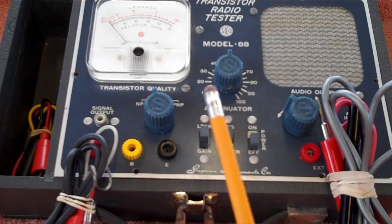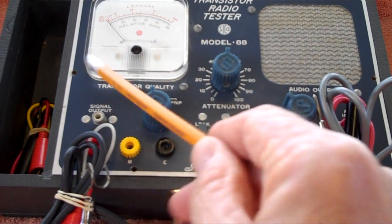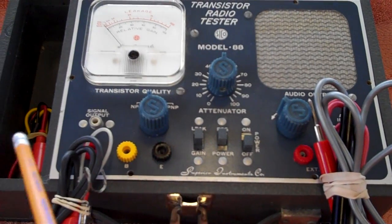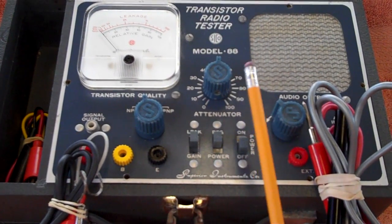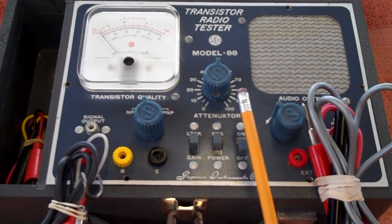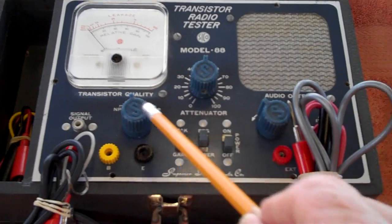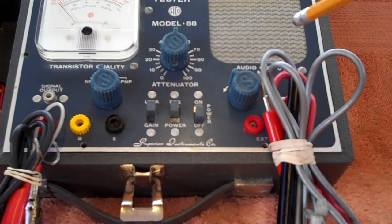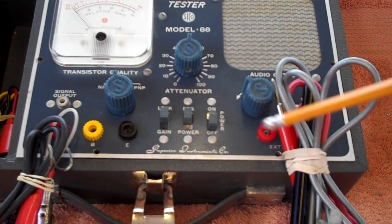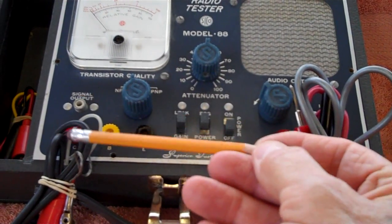I told Rick at the time, I've got to have one of these. What I'm going to do now is open it up, let you see what's inside and show you the change I made with the battery arrangement. Then I'll flip it back over, plug the wires in, and use the tracer to sample the signal coming out of the signal generator and see if we get any sound.